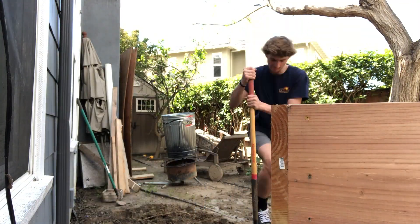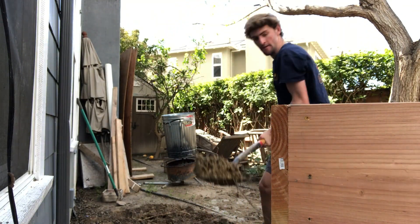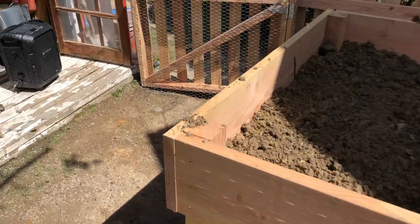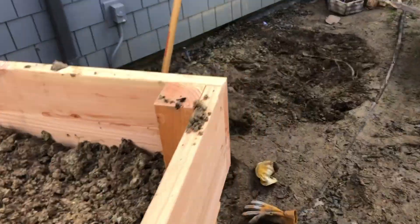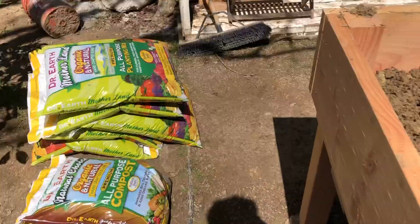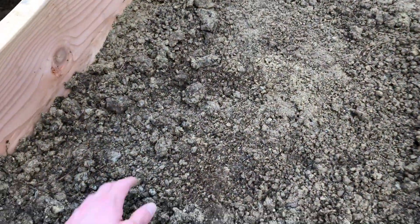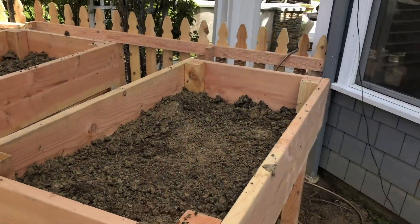I got the wheelbarrow in and I'm gonna keep filling these up to at least the halfway lines. I'm going to keep using this backyard soil and then start mixing in the planting mix and the compost on top. The plants we have right now aren't going to be this deep in the soil anyway, so the bottom layer is really just filler.